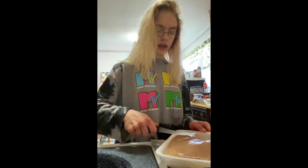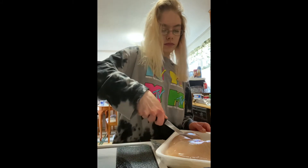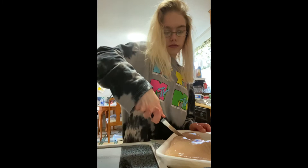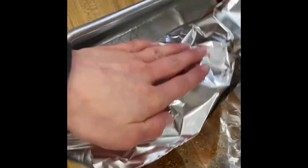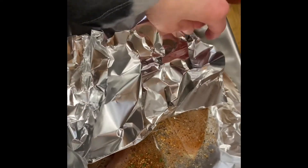Here I'm preparing some chicken breast. I'm cutting it because a full piece is just too big. Now they're all seasoned up and I'm going to wrap aluminum foil around them so they can cook thoroughly when I put them in the oven.